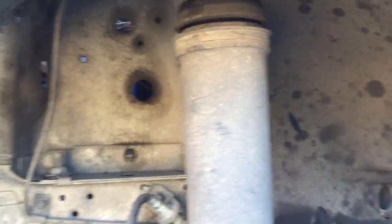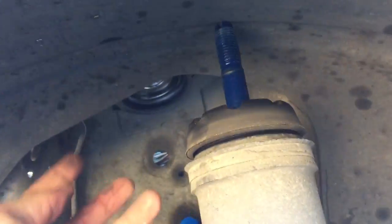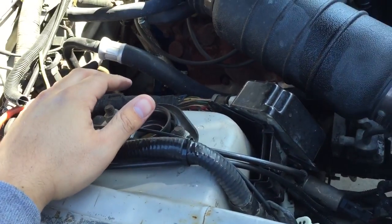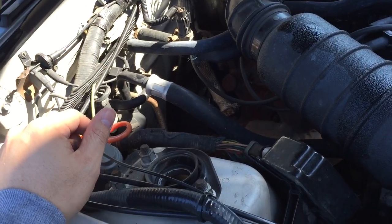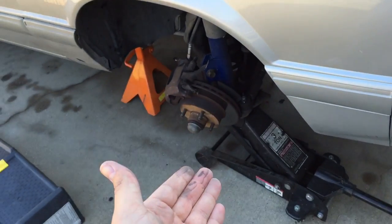You slide the shims on, put that three-legged plate underneath, put the top plate on top — all three together — then just slide the strut back through the hole, put the nuts on top, and you're done. The only thing I was showing you that speeds it up is how you don't have to take the shock off.